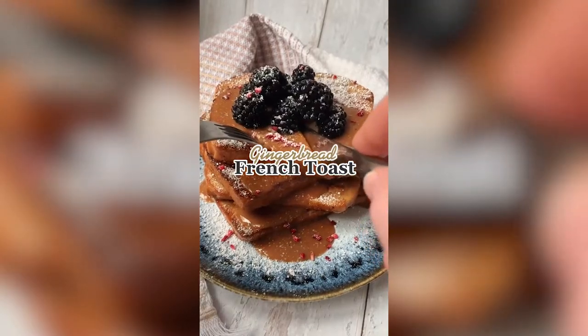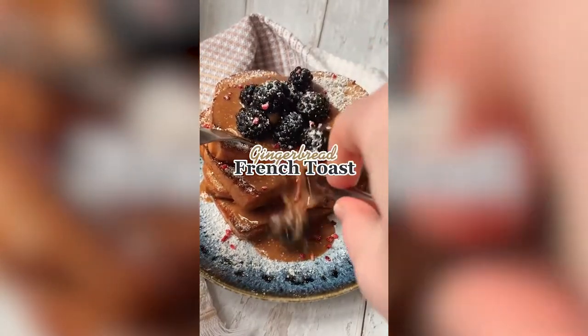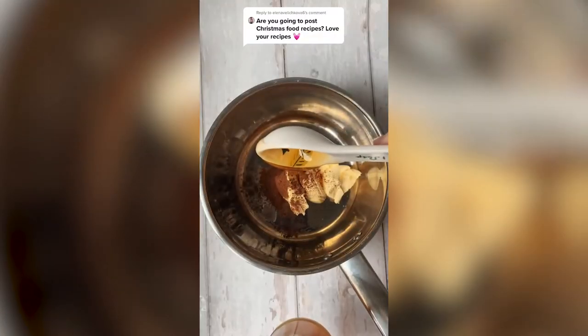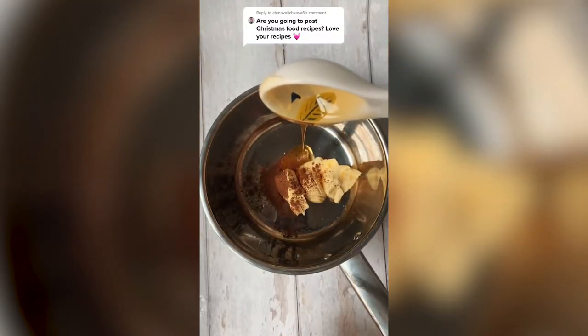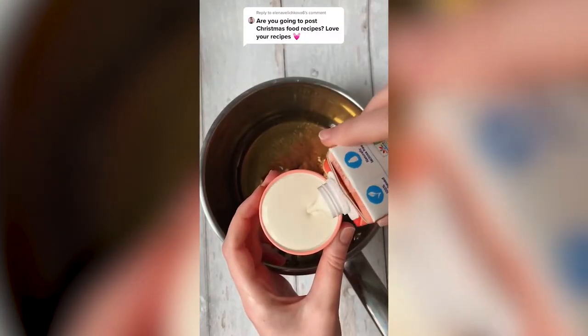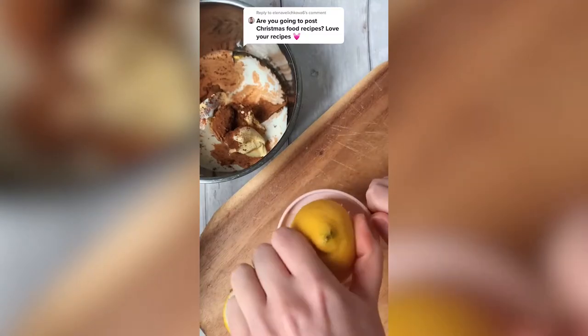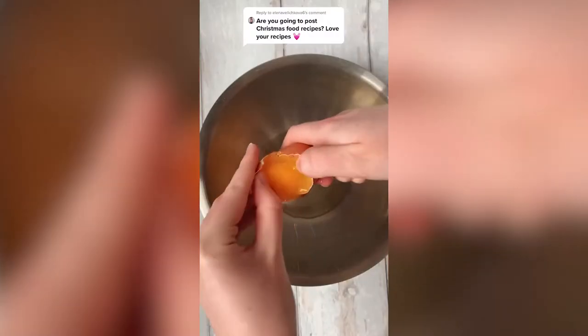I'm starting off my Christmas recipe series with a gingerbread-themed take on French toast. Let's start by making the gingerbread honey sauce — full measurements will be in the comments below. To a saucepan, add butter, cinnamon, honey, soya cream, and the juice of one lemon. Melt all the ingredients together, whisking continuously, and set aside to cool.